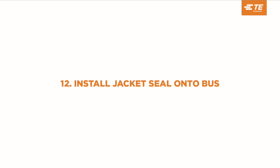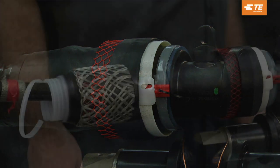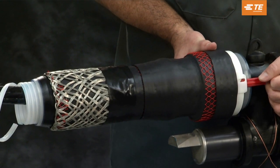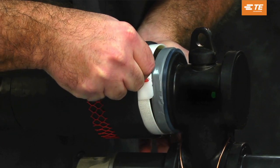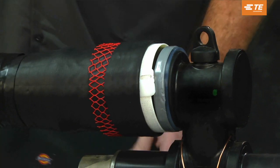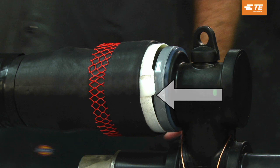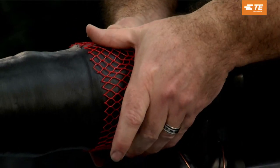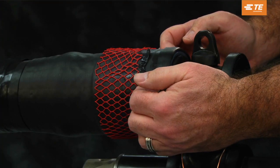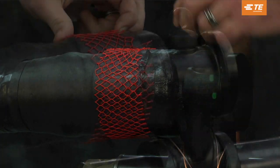Install the jacket seal onto the bus. Pull the loop toward the bus to remove the red release tab. Push the red release tab into the slot while holding the backside of the holdout to release the jacket holdout, then discard the red tab. The white plastic holdout will remain in place — do not remove. Slide the jacket sleeve over the splice body and onto the bus and over the ground wire, ensuring that the clear portion remains on the bus shoulder.